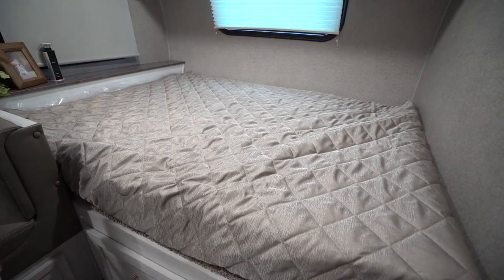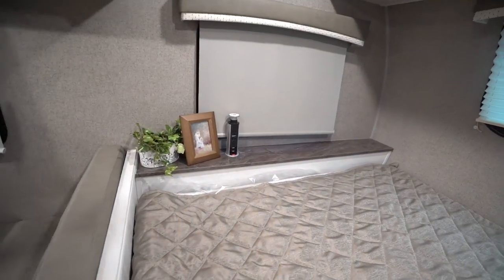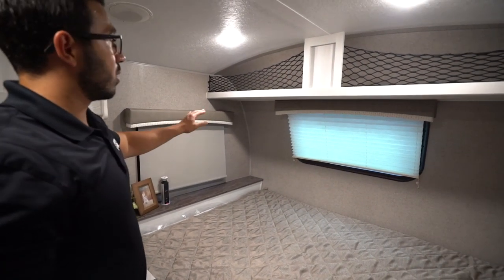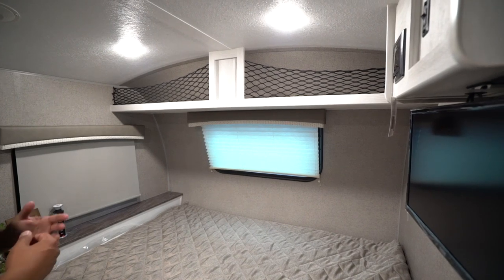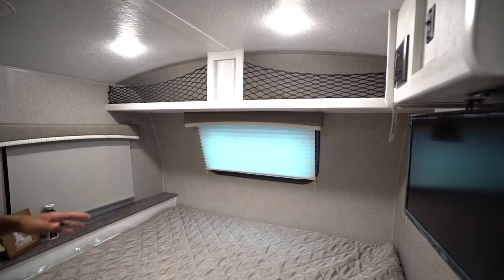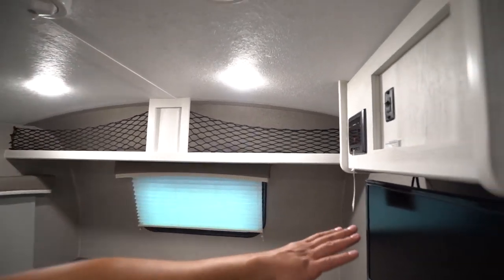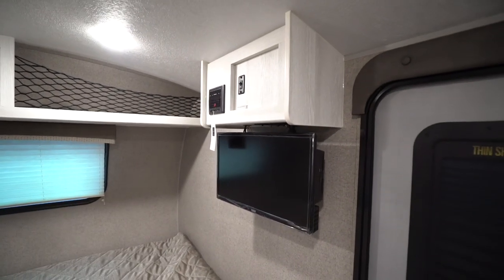Full-size bed right up above that. You have a headboard with the pop-up power tower, so it gives you a place to plug in cell phones, CPAP machines, things like that. Not only do you have a window on the side, but you also have the window right on the front, which I love — it not only looks great outside but also lets a lot of natural light in. You can see up top you have the nets for easy storage, and right over on the side is your TV as well as your multimedia center.